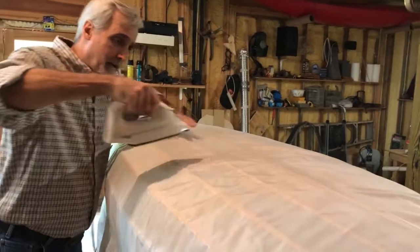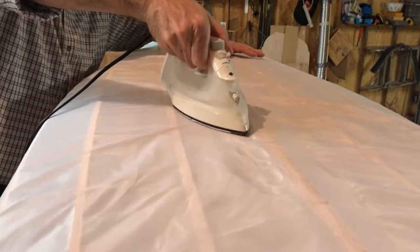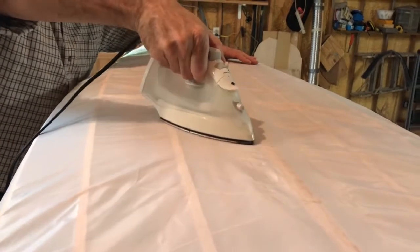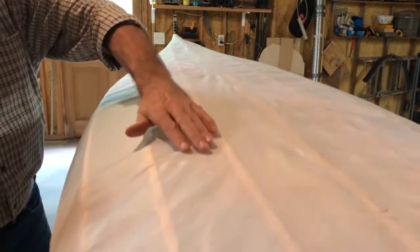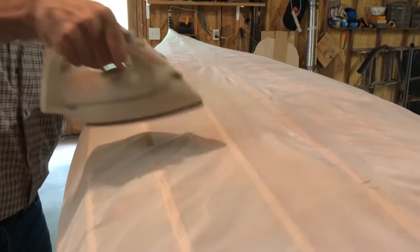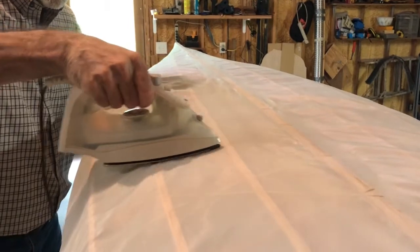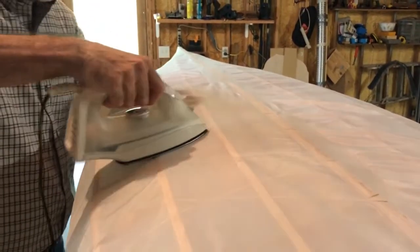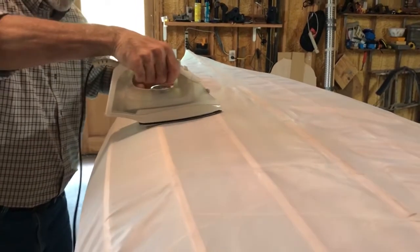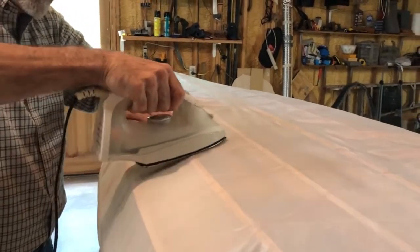Come up here to the top — this stuff shrinks up very quickly. You can see right there, just that little bit is already tight. Now watch this wrinkle right here — put the iron on there — that wrinkle is gone. They come out very easily. What you're trying to avoid is creases; creases don't like to come out.